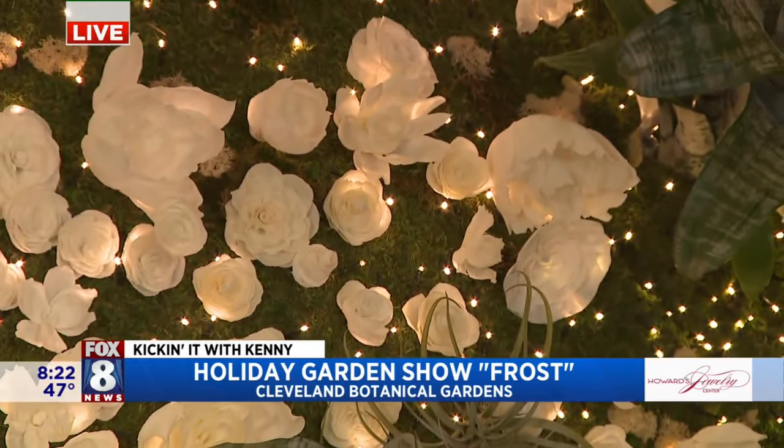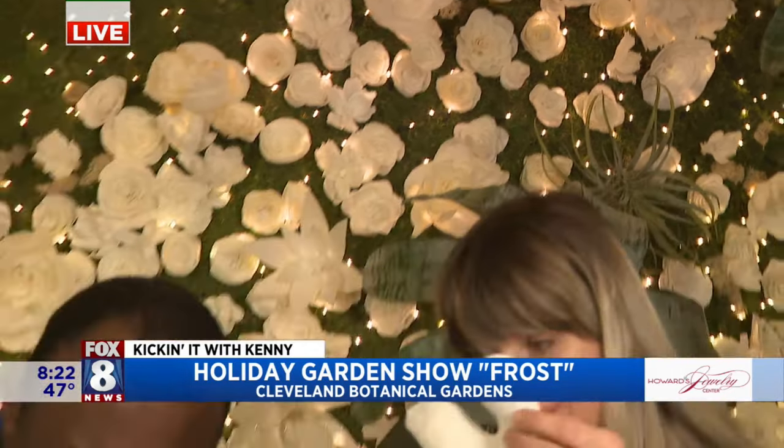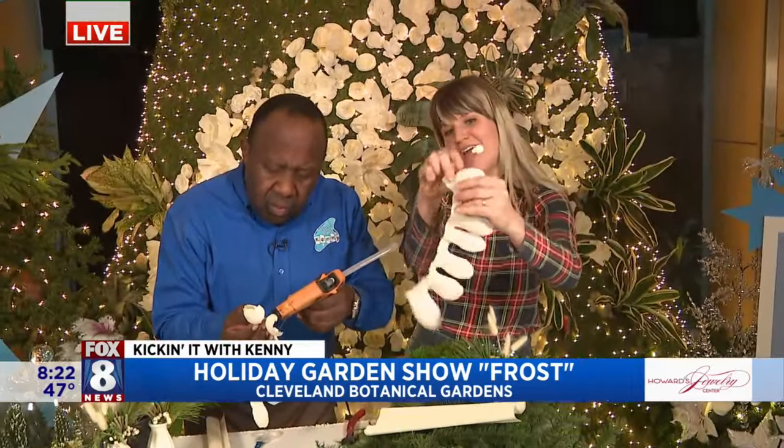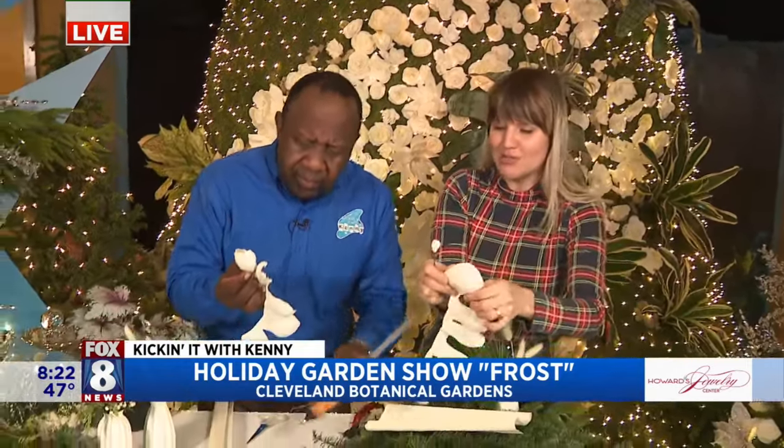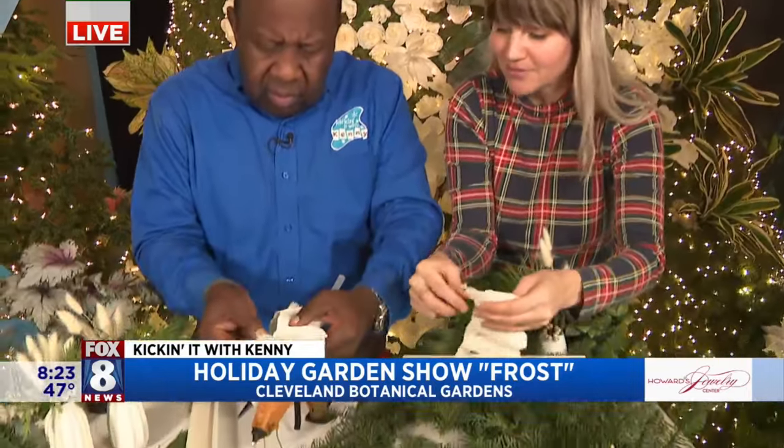And you're going to show me how to make one. I have it already cut out for you here. You're going to add a little glue. This is a heavy crepe paper. After you cut it out, you can stretch it out — you can see it really gives. And then you're going to wrap it right around there.